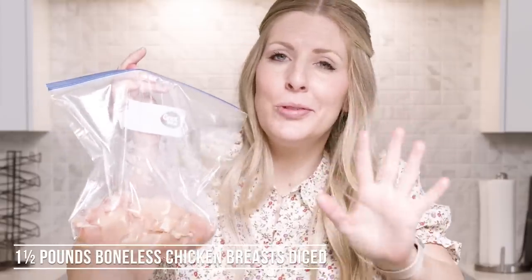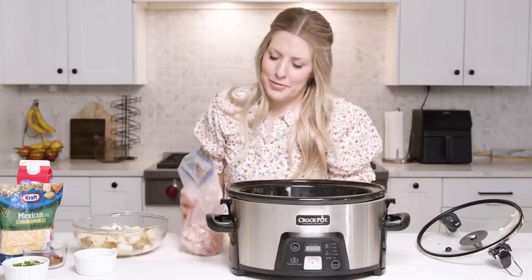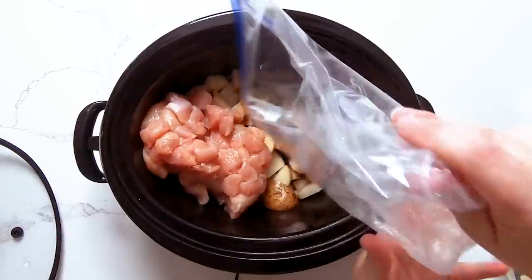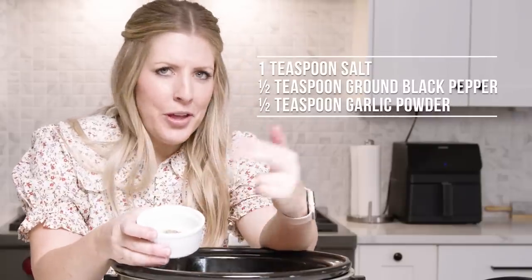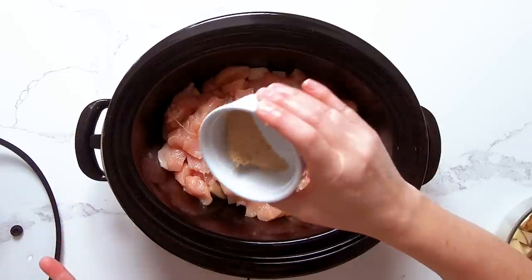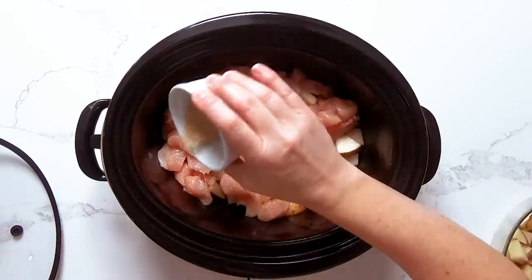Next, I chopped up about two pounds of chicken into bite-sized pieces. We're gonna pour all of the chicken onto the potatoes. In here I have some salt, some pepper, and some garlic powder. We're just gonna sprinkle a little bit on right now and then sprinkle on a little bit later.